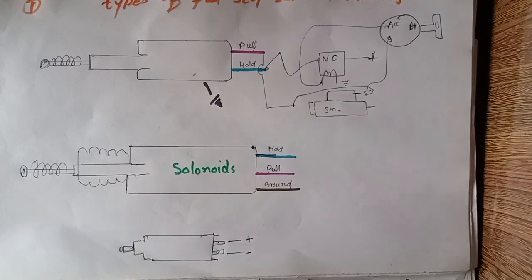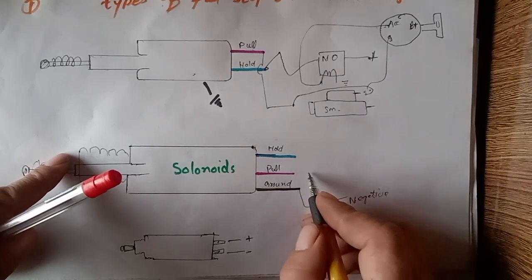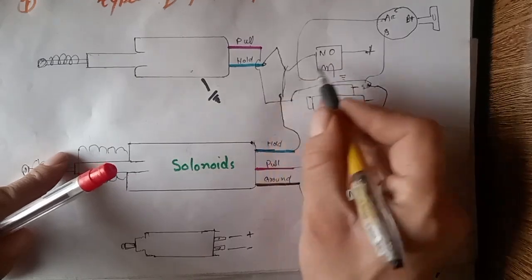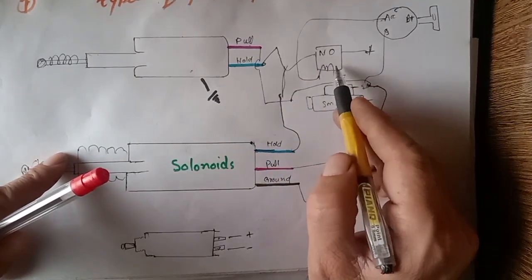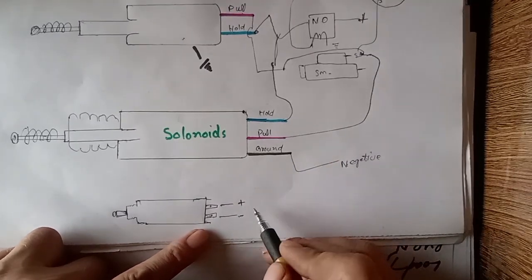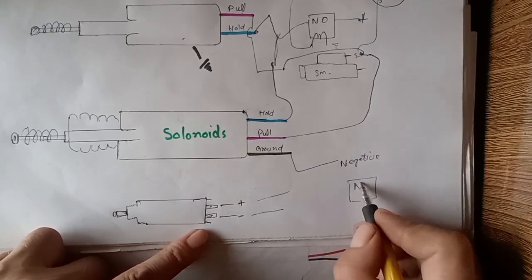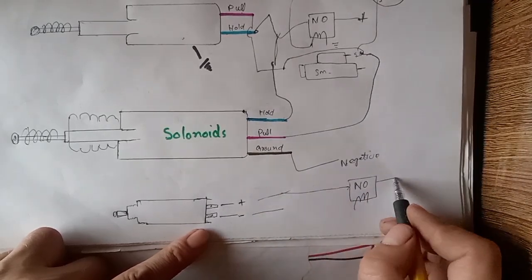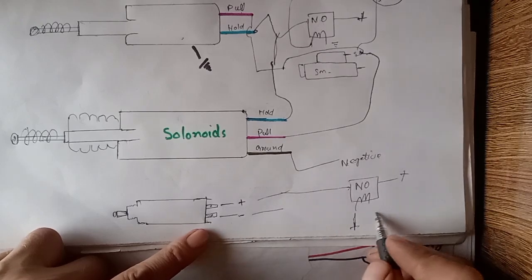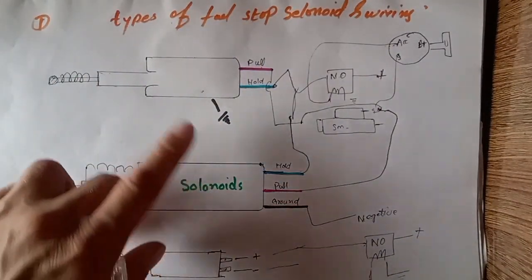For the three-wire solenoid: you need to connect the battery negative, then again connect the starter motor S terminal with the pull wire, and again connect with the relay NO terminal. When the relay is energized, the NO converts to NC. For the two-wire solenoid, it is very simple — directly battery negative to negative and battery positive to positive, but you need to control it also from the relay NC to NO. This is the positive of the ignition key and this is grounded.